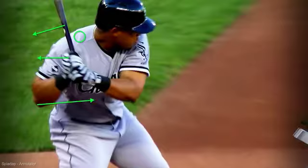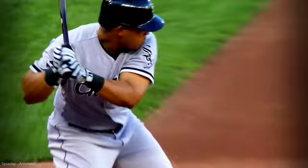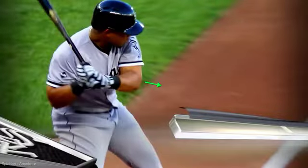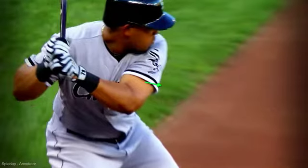Bat drag is when this elbow gets in front of the knob of the bat — you've probably heard that in the annotations I've done for you. So this is just a great slow motion key. Remember this left tricep pulling forward — we want that left tricep to pull forward. That will help get rid of bat drag as well.